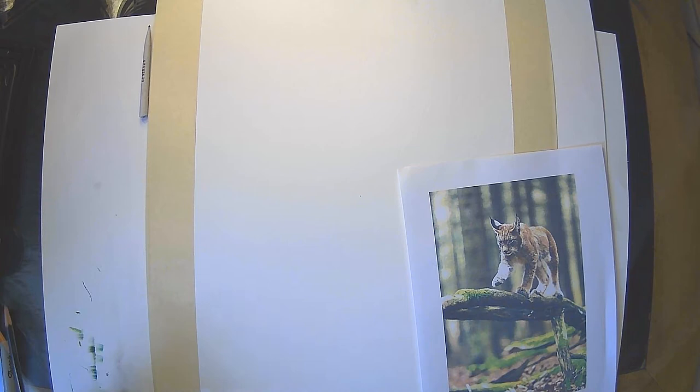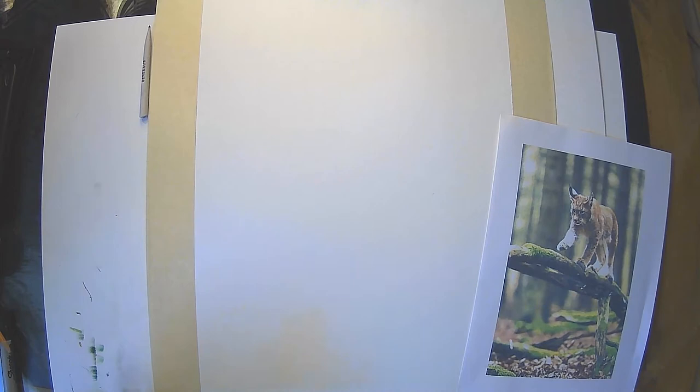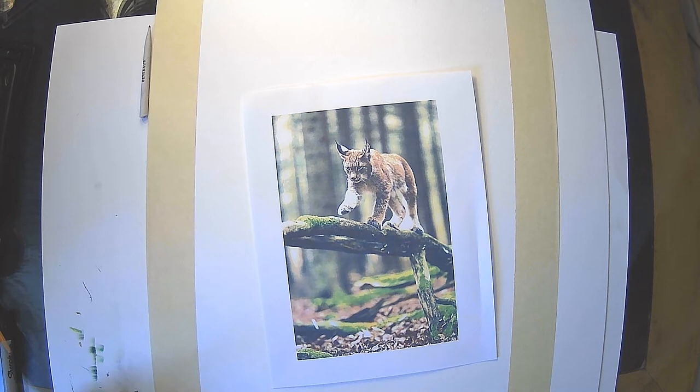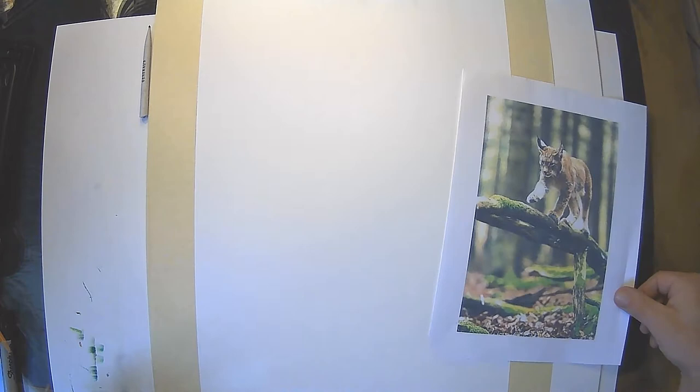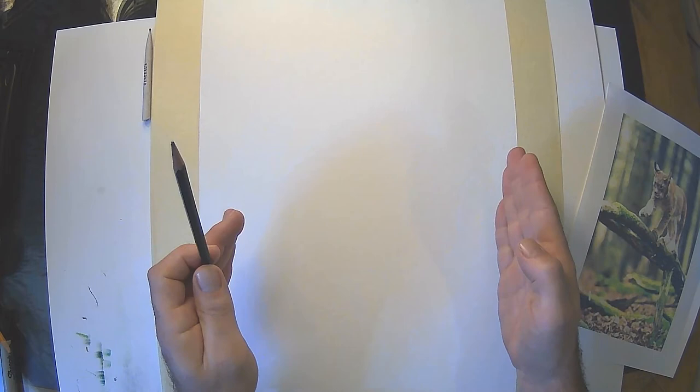Now we're going to draw out the animal that you've chosen. You can print your image out or draw it directly from the screen — it is easier if you've printed it. Drawing an animal can be difficult because we look at it as a whole. I'm just going to go over the simple outline, and from there we'll move on to applying watercolor. This project can be done vertically or you can turn your paper horizontal — it doesn't matter.